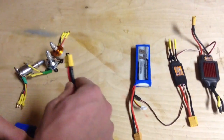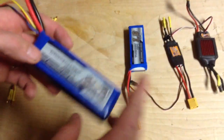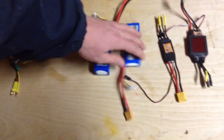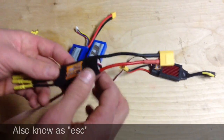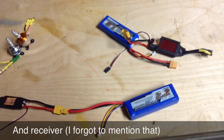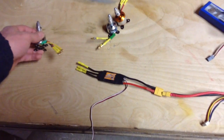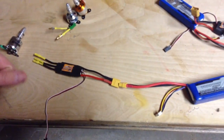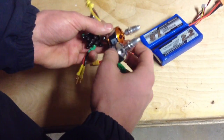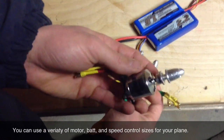Your battery obviously powers your motor and all the other electronics on your plane. You can't just get any battery for any plane, because bigger planes need bigger batteries — that information is also available at rcpowers.com. Your speed control is basically what controls the speed of your motor — it plugs into your motor and your battery, and it alternates the power coming from your controller, telling how much power to give to your motor depending on how much throttle input you give. As you can see, I have a few speed controllers, a few different types of batteries, and a few different types of motors. You can use a variety of motor sizes for the plane we're going to be building, and obviously the bigger ones have more power.